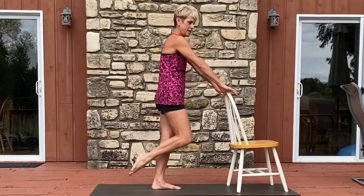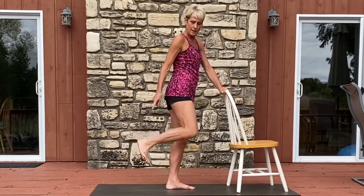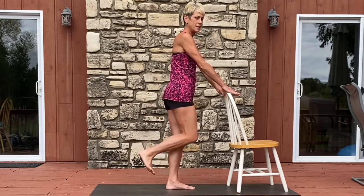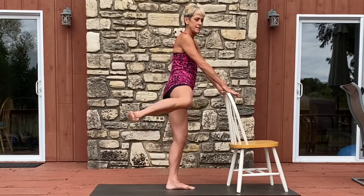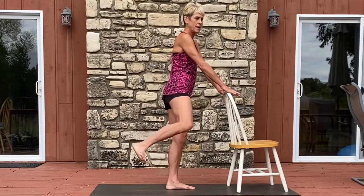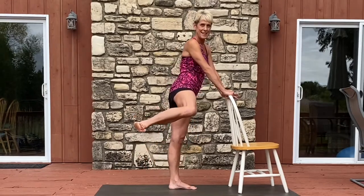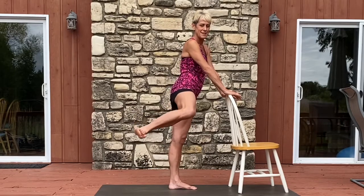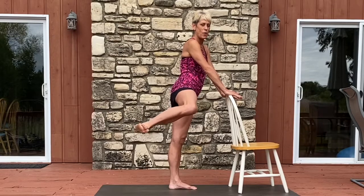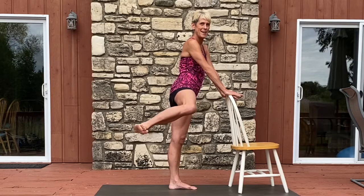Let's go ahead and stand it upright. We're coming into our fire hydrants, out and in — I'm trying to keep my ankle in line with my knee. For eight, seven, six, five, four, three, two, and one. Now we pulse for eight, seven, six, five, four, three, two, and one.